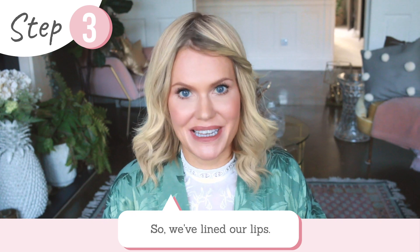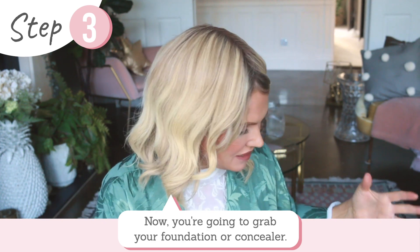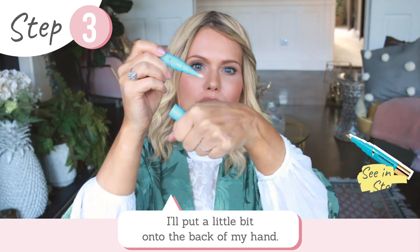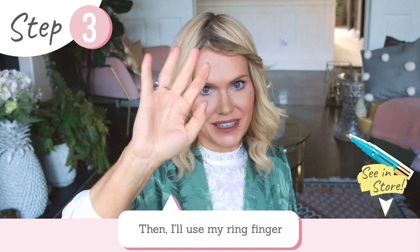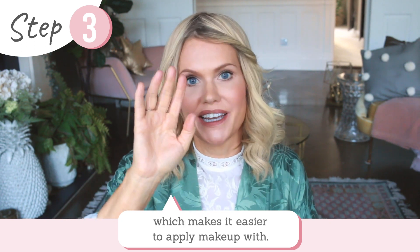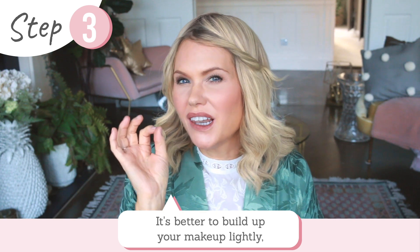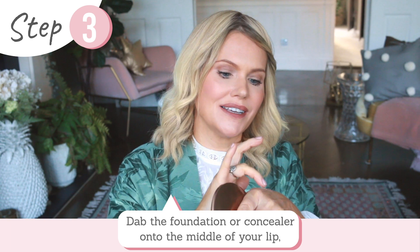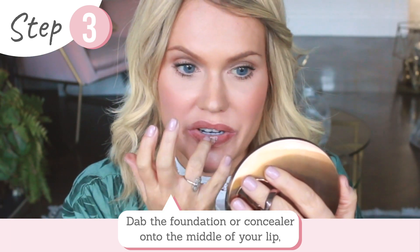Now grab your foundation or concealer — I'm going to use my concealer, putting a little dot onto the back of my hand. With my ring finger — I use my ring finger because it has the lightest touch, which is really handy in makeup application — dab the foundation or concealer to the middle of your lip like so. It's always better to apply lightly and build up rather than wipe off.